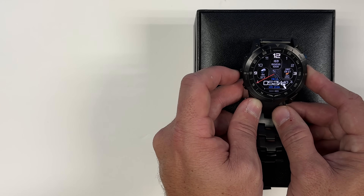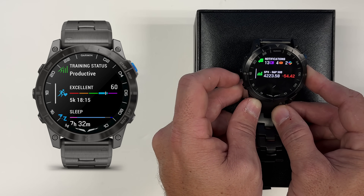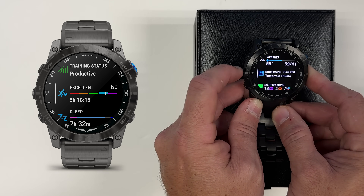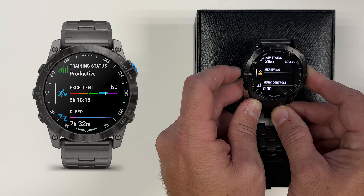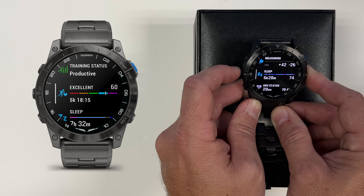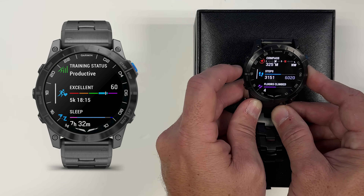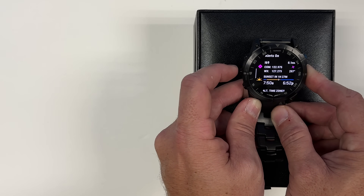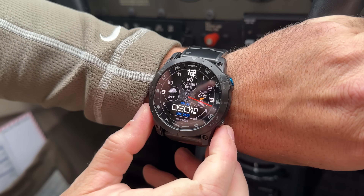Garmin has a lot of additional data available by hitting the menu button — you can scroll up and down through all the different fields. In addition to calendars, notifications, and music like other smartwatches, it can also give you exercise data, how well you slept last night, pulse oximeter, heart rate, headings, altimeters, and even a sunset calendar, which is nice for pilots concerned with night currency.